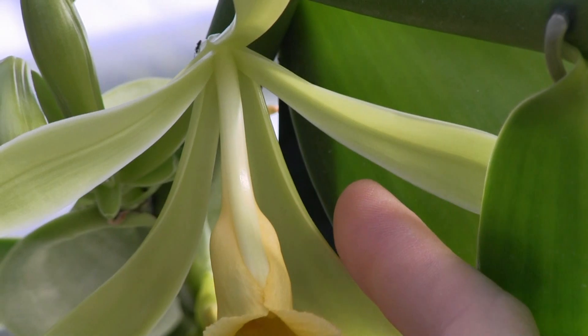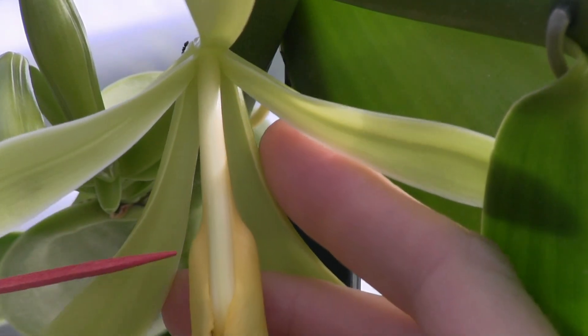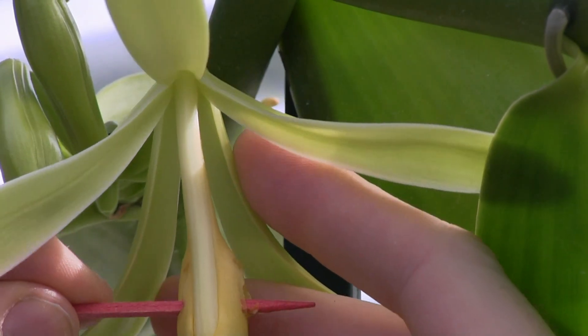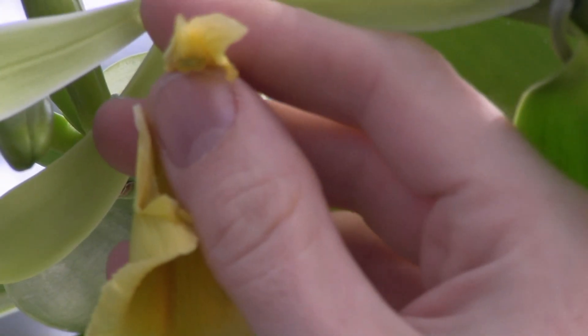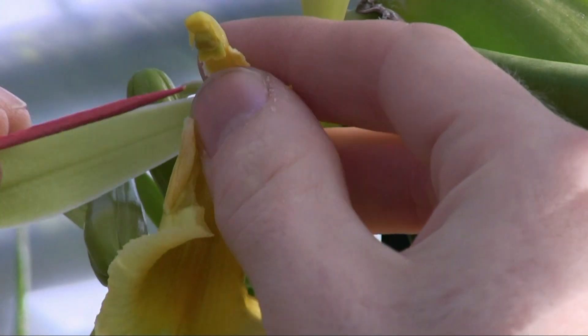You can either use your fingers to tear the bottom part of the lip off of the flower, or you can use the toothpick to pull the flower open. Once you have the column, or reproductive structure, exposed, you'll see that there are two parts that you have to identify.